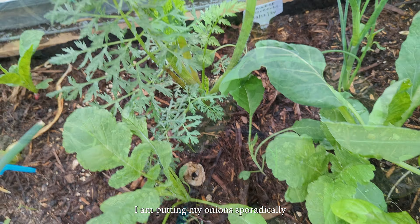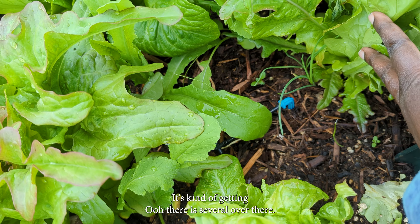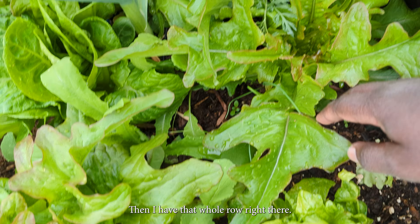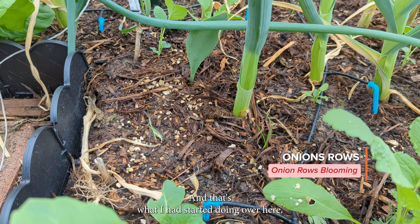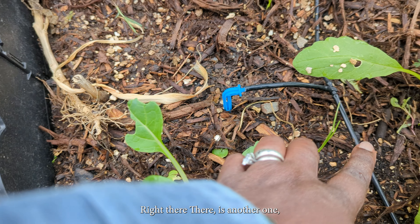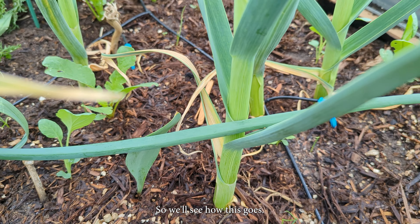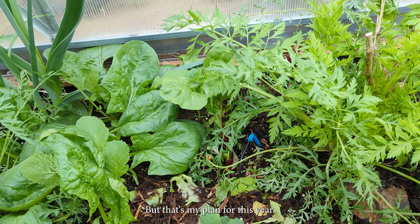I am putting my onions sporadically in the garden too — you can see some over there. My idea is, because we have this row here, I am going to plant a tomato right there and it will start climbing. Then I have that whole row right there and I'm just going to put my onions in it. I'll put them in rows, and then at the end of each row I'm going to have the tomato. We will see how this goes and I will keep you updated on whether that is working well or not, but that is my plan for this year.